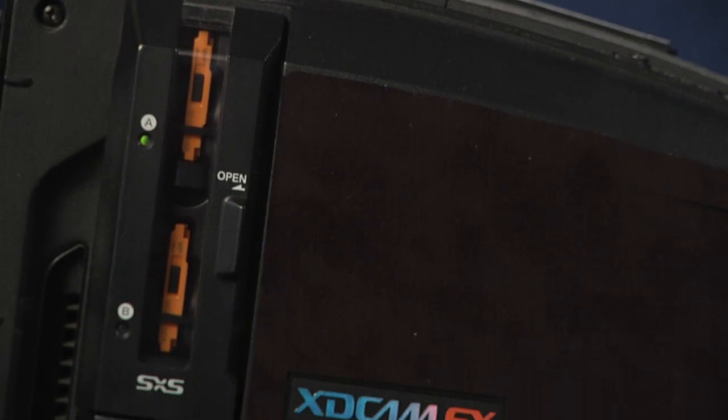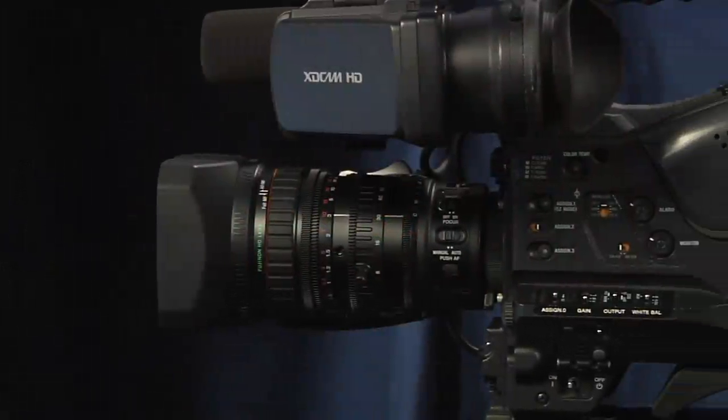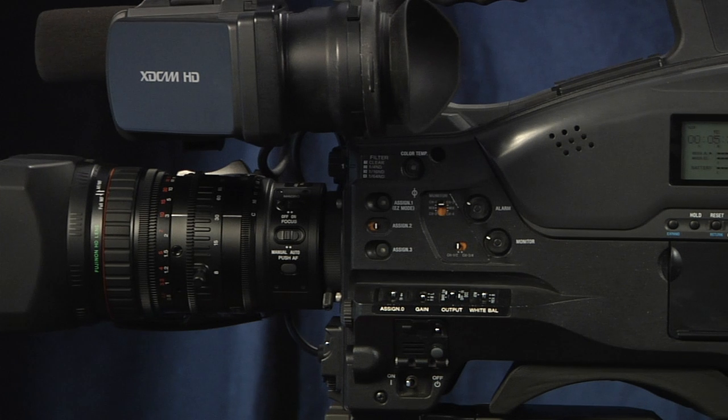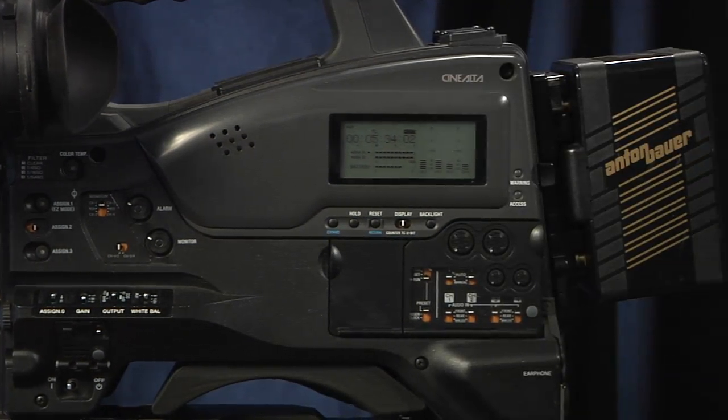The 350 is an XD Cam EX model, which means it records to SXS cards. It's totally solid state. There are no moving parts. It's very durable, and it works in extreme temperatures, which makes it a great camera for shooting in Chicago.